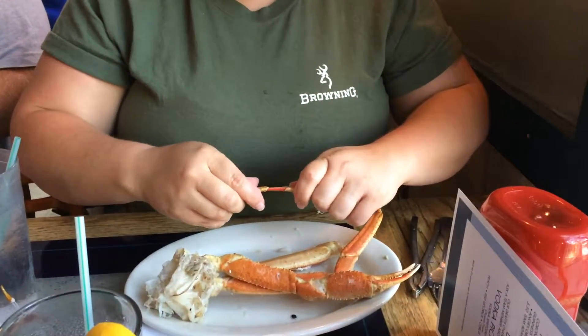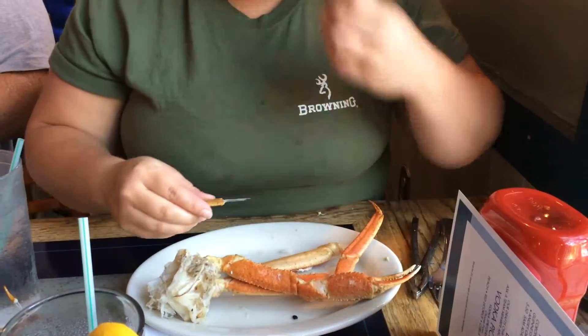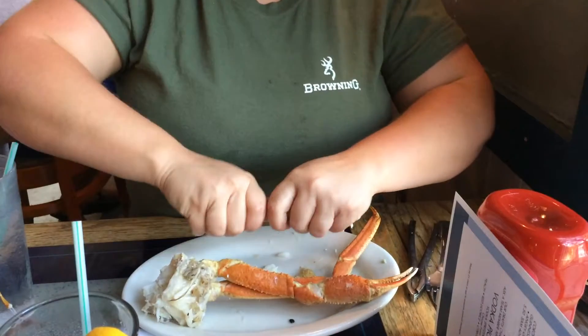Oh my God, hold on, you got a bit of cookie. Oh my God. Oh, you're supposed to be a cookie. Yeah, I'm good. Oh my God.